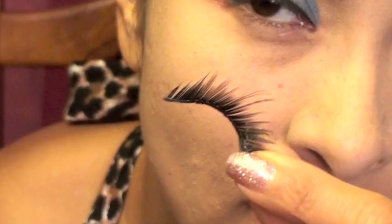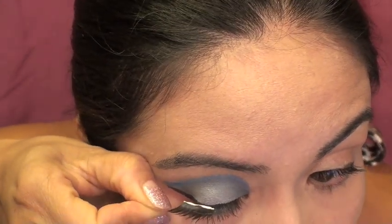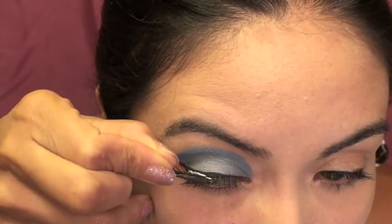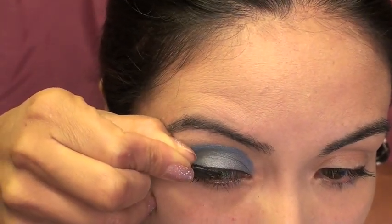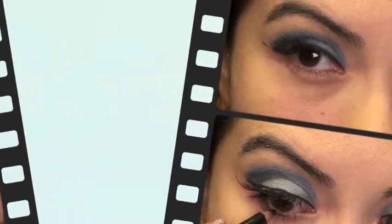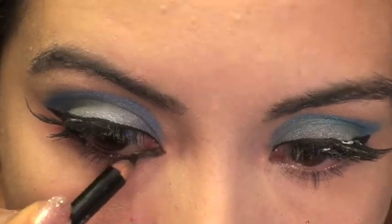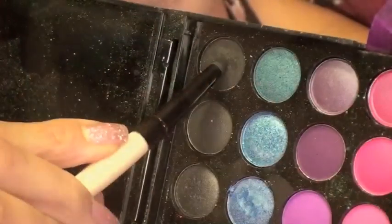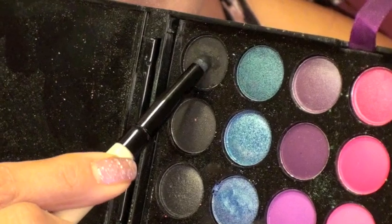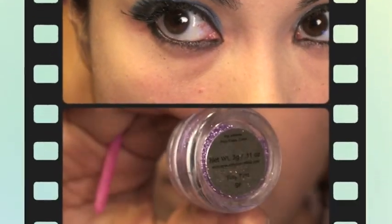Then I'm going to take some false lashes, cut them in half, and apply them at the corners of my eye, extending them a little bit further out than my natural eye. I'm going to add the other half of the lash on top of that. Later on I do press these two lashes together, but meanwhile they dry, I'm going to apply eyeliner all on the waterline of my eye and also on the outside where my eyelashes are. Then I'm applying a black eyeshadow with a smudge brush to set the eyeliner.